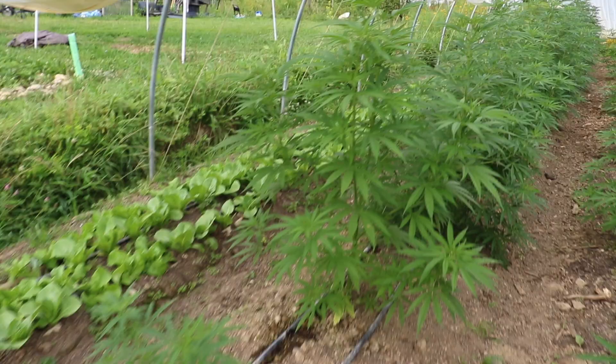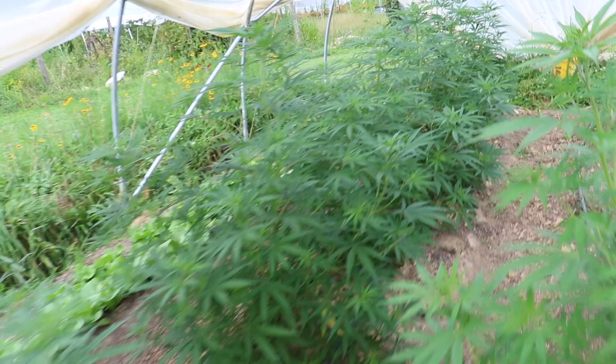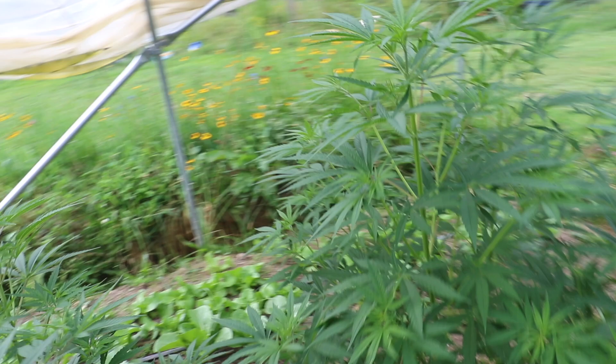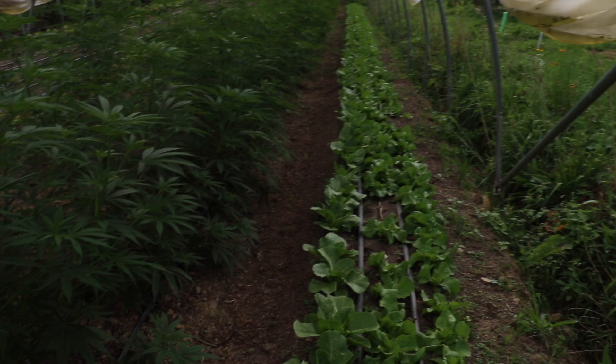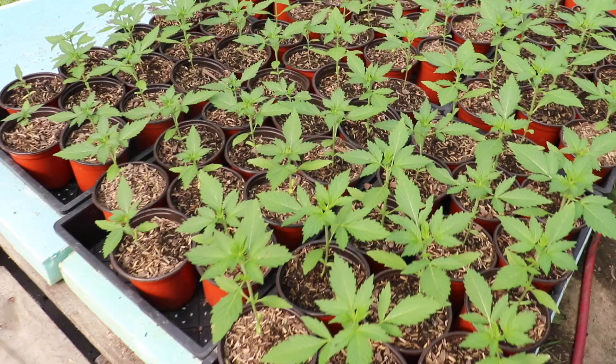Here is yet another variety called Auto Stout and, like its name, it's a stouter variety. You can see it's more short and squat, shooting more lateral branches, which for our tunnel space is actually a good thing. Depending on your context you might want something that stays short and stout or one that gets really tall and bushy — it's amazing how these plants differ variety to variety. You can see we've just planted our hemp plants down the center of all our tunnels, with our lettuce alongside.